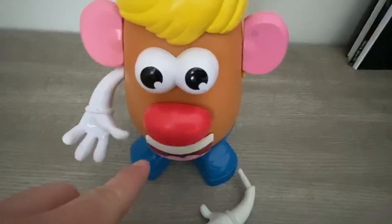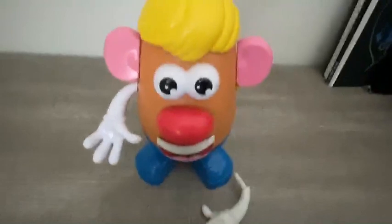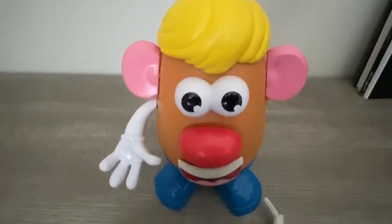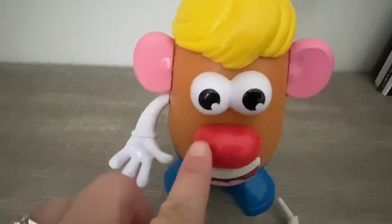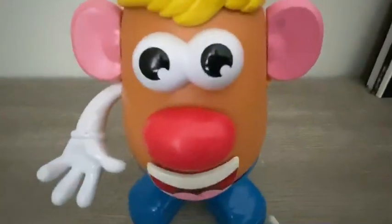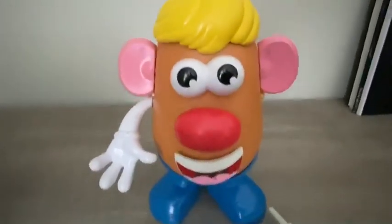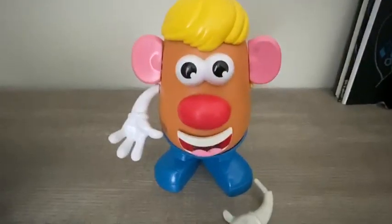And then with this activity you can also take them to the mirror and you can point out their body parts and tell them: where's your eyes? Where's your nose? Here's your eyes, nose, mouth, tongue, hands, ears. Okay families, I hope this little activity will be helpful for you at home. Bye for now!